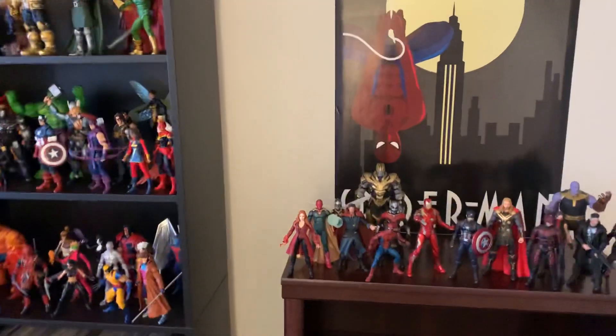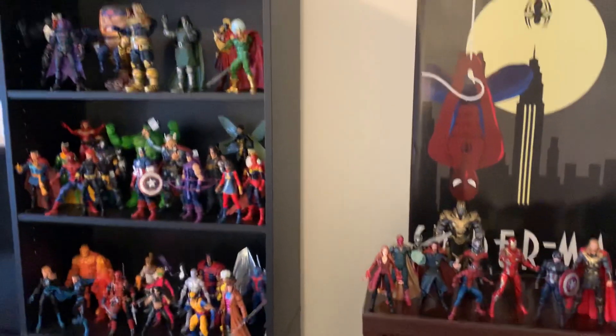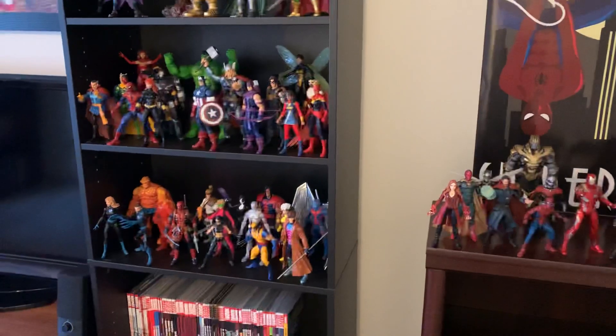Alright, what's going on everybody? Back again today. I'm just going to do an update on my Marvel toy collection, which predominantly consists of Marvel Legends figures. There's a few Marvel Select figures thrown in through here, but I will point those out when we get to it.